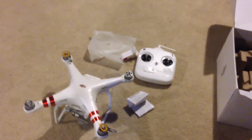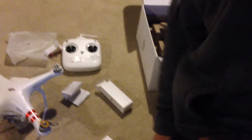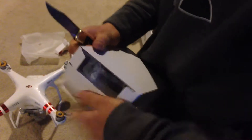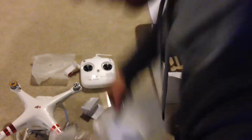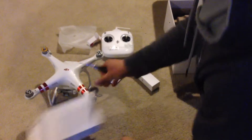Looks like more camera holders in here. I'm not sure what the rest of that stuff is. Everything has a little factory piece of tape or whatever you want to call it. This looks like the charger. We've got something else in there, some more wires. We've got eight props and a nice DJI bag.